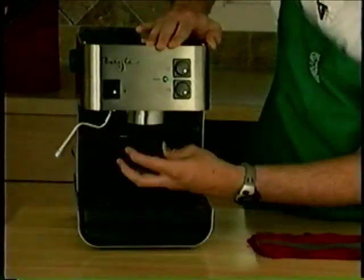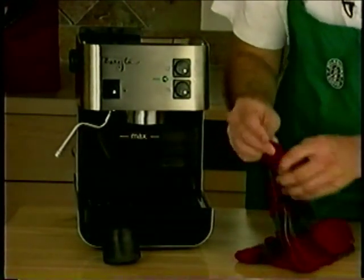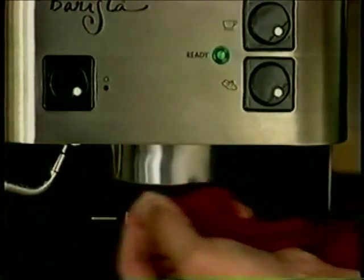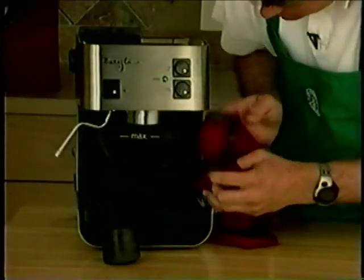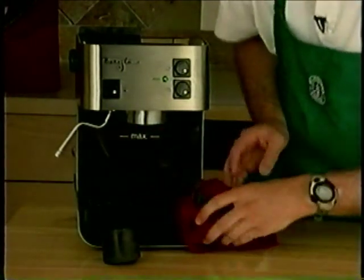Remove the brew head tool and then take a damp kitchen towel and insert it into the same brew head area. If you don't have your brew head tool, a damp towel will work just as well. This will remove the smaller, finer coffee particles that sometimes get stuck up in the brew head. Pull the towel around this channel area, and continue to clean until there is no discoloration on the towel.